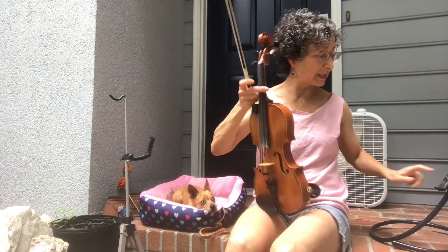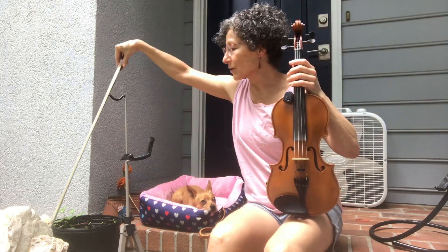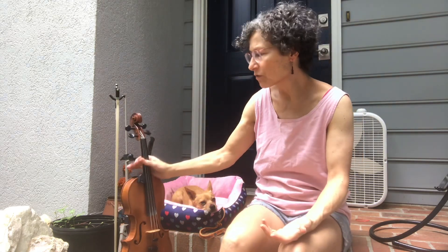There it is — three licks played over each of the chords. And that way, it's starting to rain, good timing. That way you just get it under your fingers.